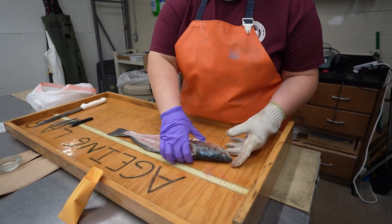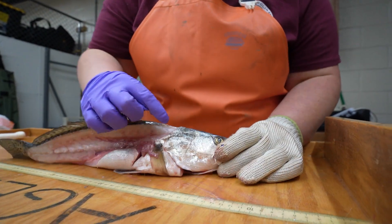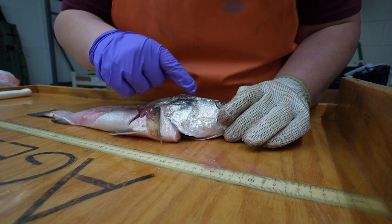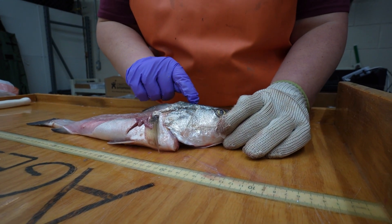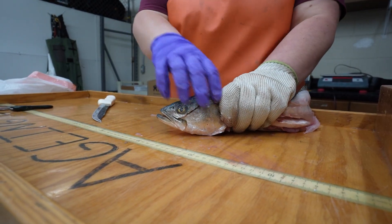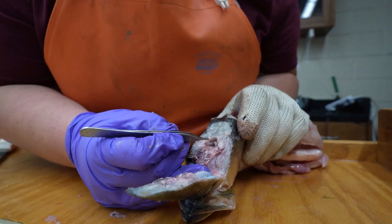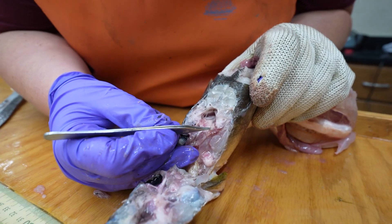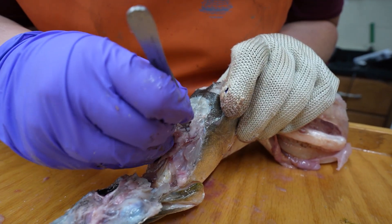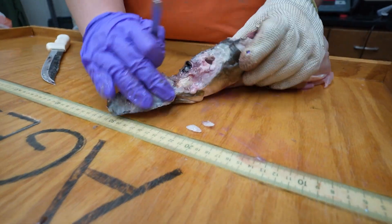Next we'll go ahead and take out the otoliths. On bony fish, otoliths sit underneath the brain and behind the eyes. There's a little notch called the pre-opercle that basically points to where we're going to be cutting and looking for those otoliths across and through the eye. That is the brain right there. You can already see the otoliths sitting on either side once everything's cleared away — there's one, and there's two.